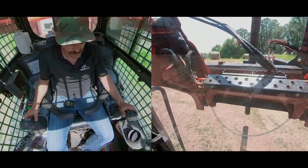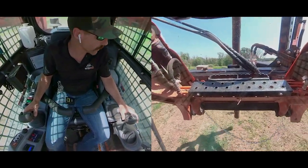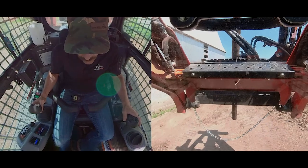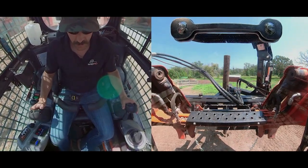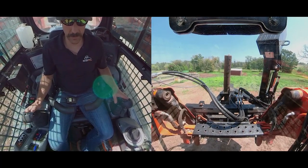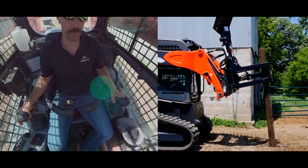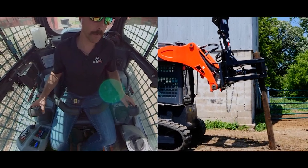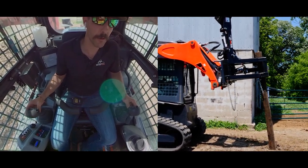Then we'll drive to our location where we're going to pound. Once we've hit our marked hole, we're going to lean back and put the post on the ground. I open my grapple jaws and position this in my striking position — I go all the way back and drive backwards until I have just about six inches or less above the post.